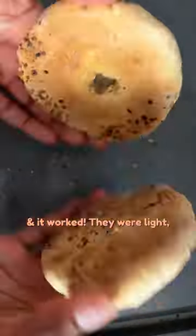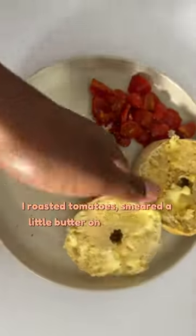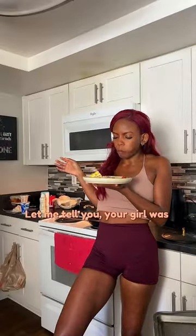And it worked. They were light, fluffy, and moist, all within 24 minutes. I roasted tomatoes, smeared a little butter on them, and fried two eggs. And let me tell you, your girl was impressed.